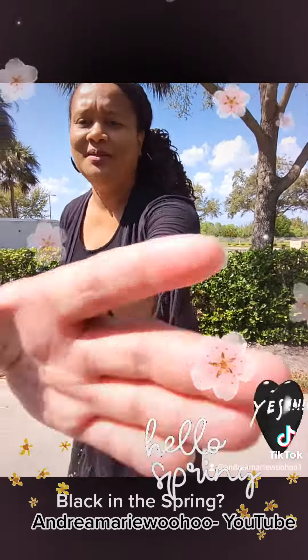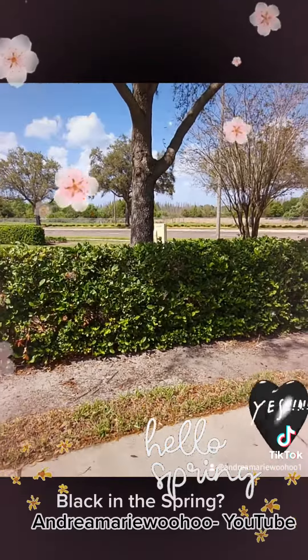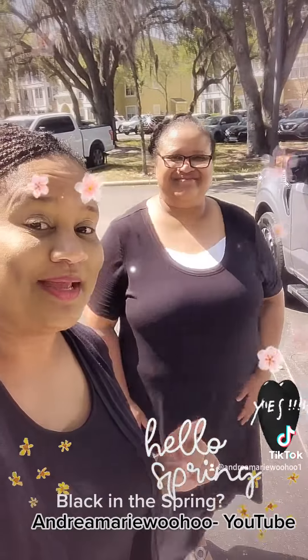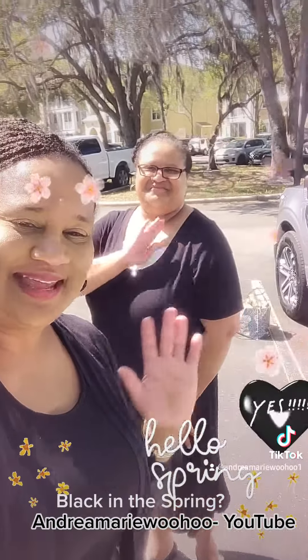So we've got a variety of labels going on here, but I just wanted to give you a quick snippet: you can wear black in the spring. Cute, fun, airy. Have a good day.